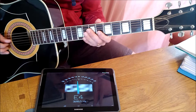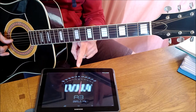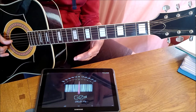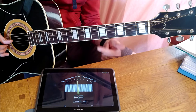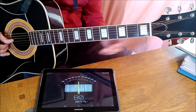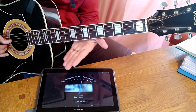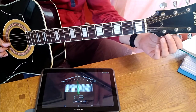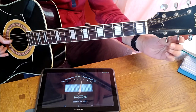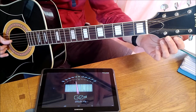Now let's do the second string, the B string — the tuner says A. Think of the musical alphabet: A is before B, which means this string is so low in pitch it's dropped down into the next note. You're going to need to tighten it a little bit more — you'll see it go past A and into B. There it is — we've turned it into B, and it's still a bit flat, so we tune it up.